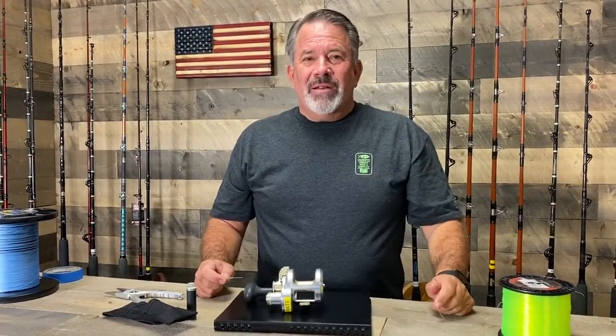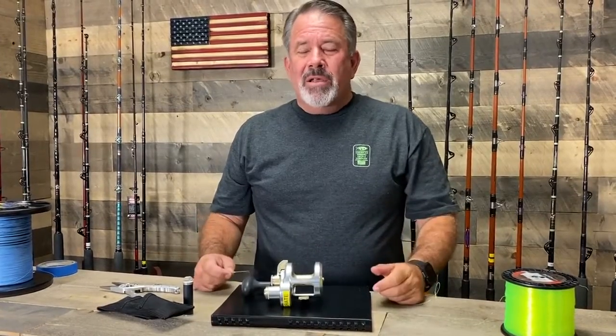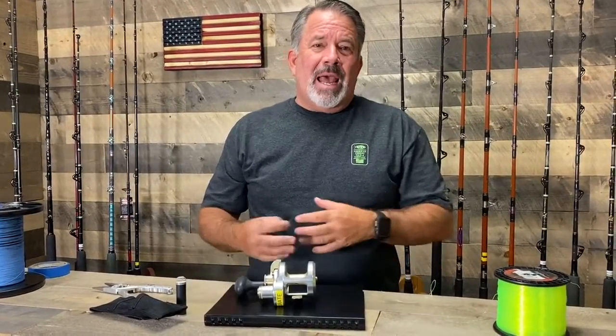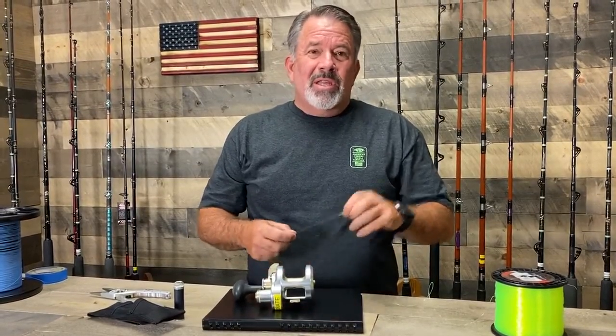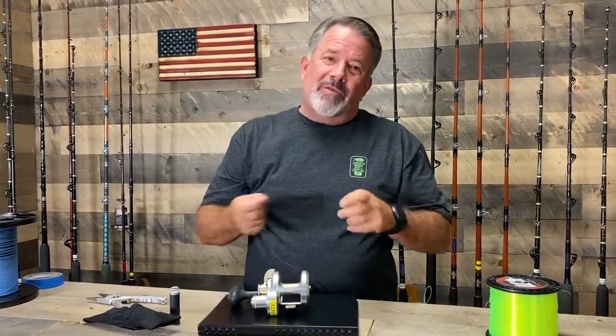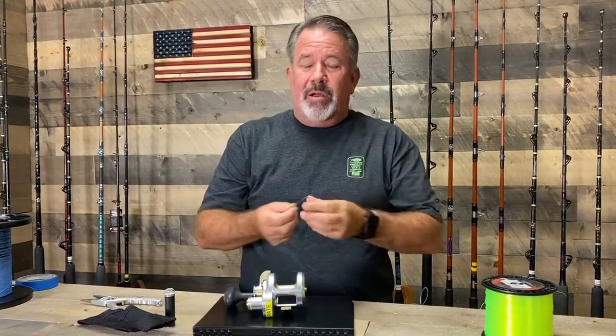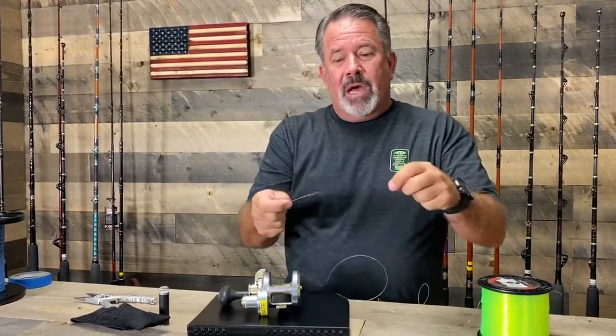Hey, this is Ben Seacrest from Accurate. Another knot for you today. This one's pretty much an arbor knot. I've got a lot of people asking me how we basically secure our line to the reel arbors. This one's for mono — we're gonna do a couple of them coming forward, one for braid and one for mono. This is the mono one, called an arbor knot. This is 30 pound mono.